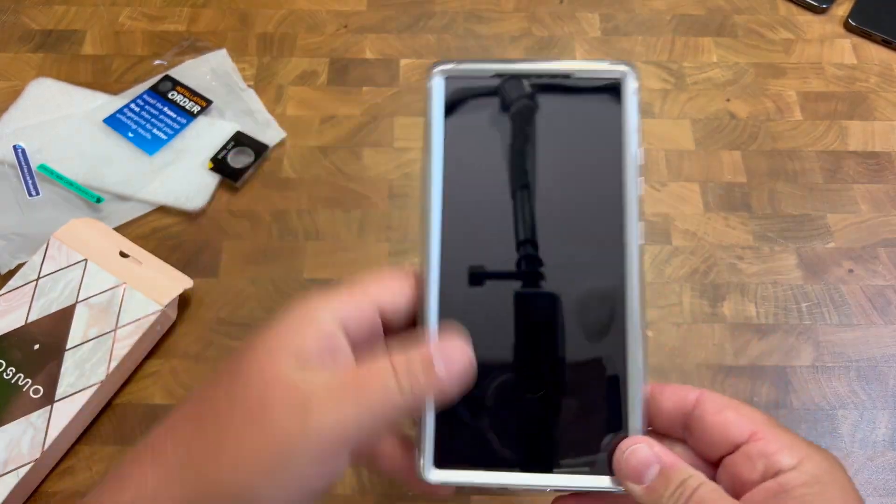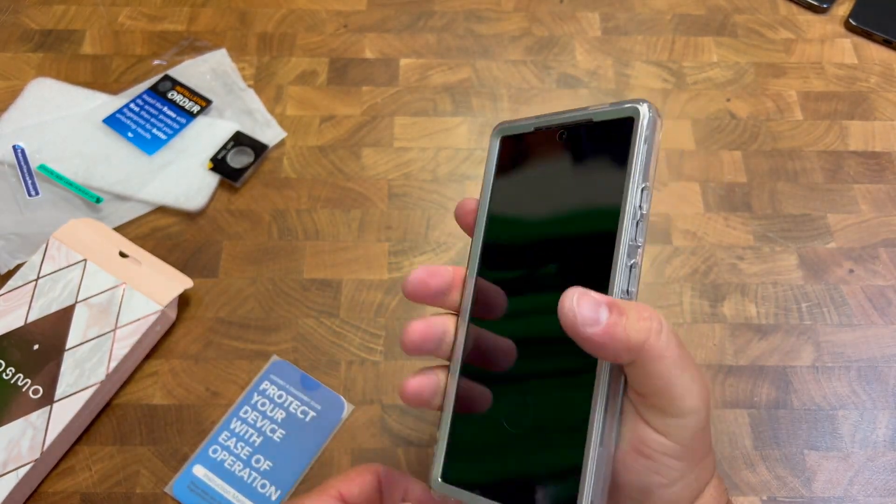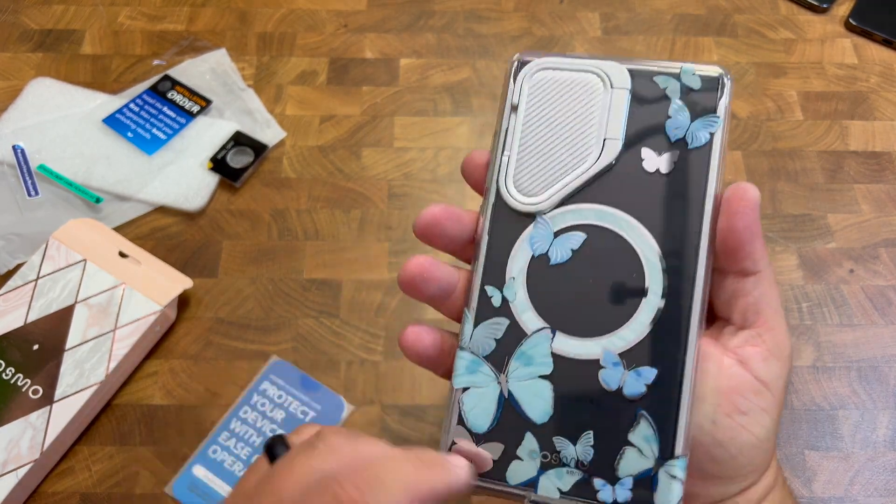So let's go ahead and put the phone in here. It's got a good grip to it — you can feel it in your hands. It's not sticky, but it's not slippery. So that's going to be great.